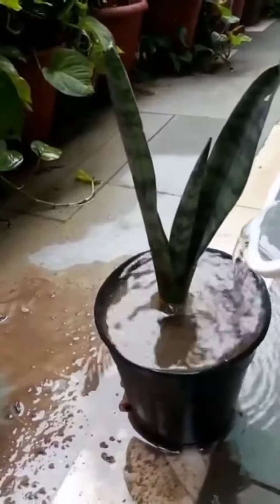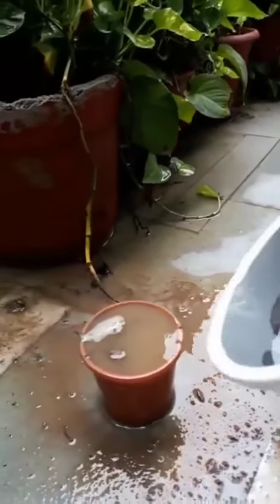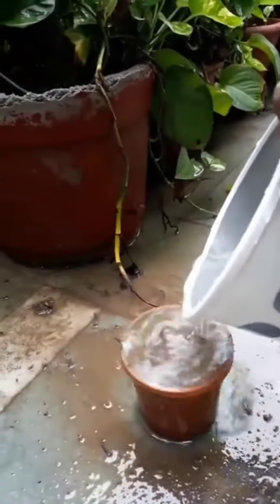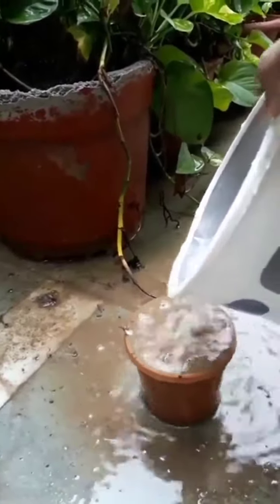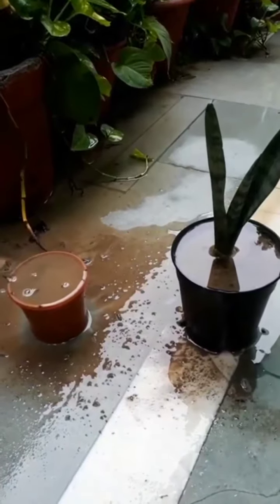But in the second case, when I pour water in the second pot which is having a small plant, minimum soil comes out from the pot. So you can understand the soil erosion with the help of this simple activity.